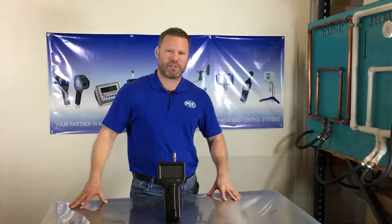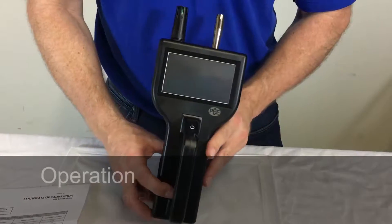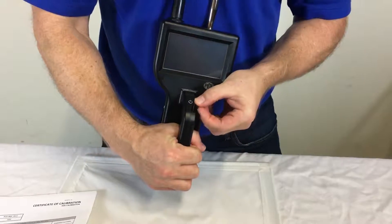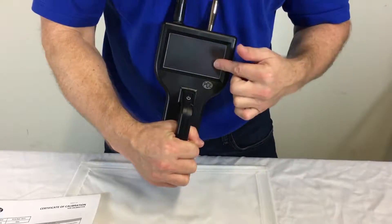Let's see how it operates. So as we take a look at the meter here, this is your on/off button. There's a little slot here for your stylus to operate the touch screen.